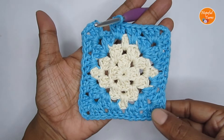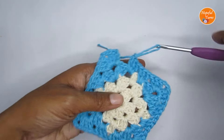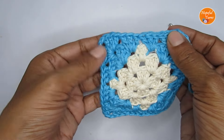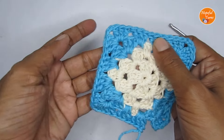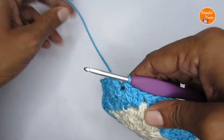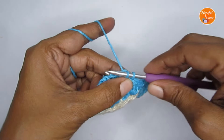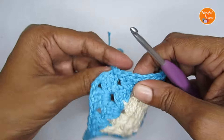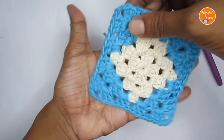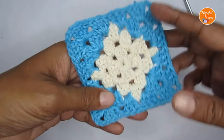After repeating the pattern — three double crochet, two chain stitches, and three double crochet in all four corners, with two clusters on each side — make the very last cluster. Slip stitch onto the third chain of your starting chain three and cut your yarn. The square is done! You now have a diamond or a square inside a square.